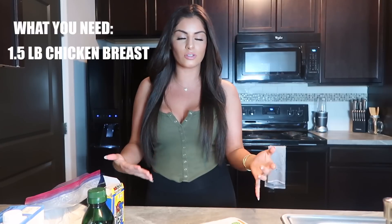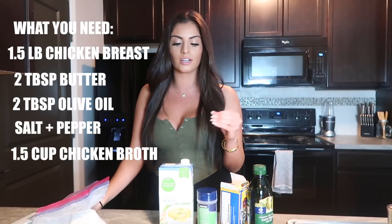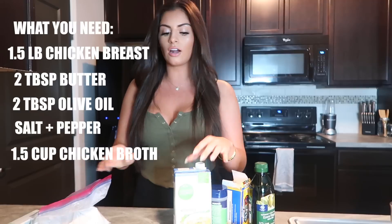On to the ingredients - it's honestly really simple. For the chicken you're obviously gonna need chicken breast. Last time I made it I bought the chicken breast already cut thin, so that would be a lot easier, but the store didn't have that today. You're also gonna need butter and olive oil, salt and pepper - I'm using garlic salt for more flavor. Then you're gonna need chicken stock or white wine. If you use white wine, make sure it's not sweet - don't use Moscato or Riesling. Get a more dry and bitter white wine.